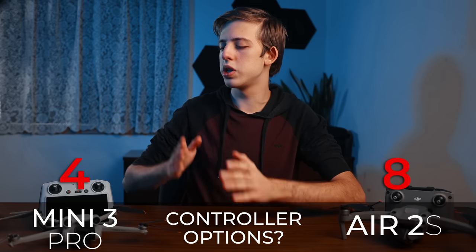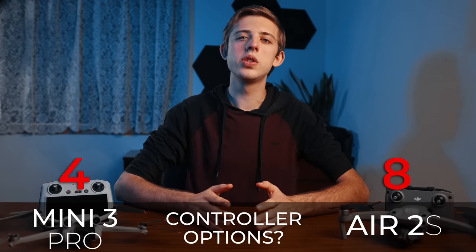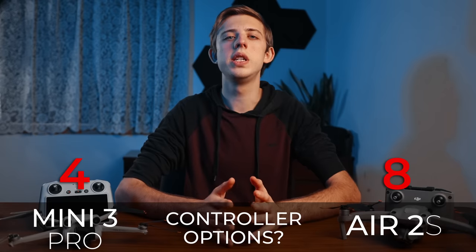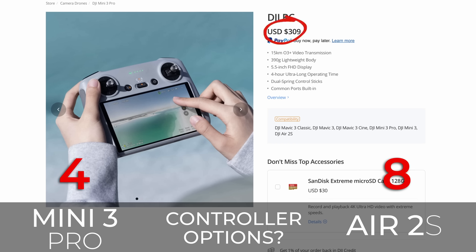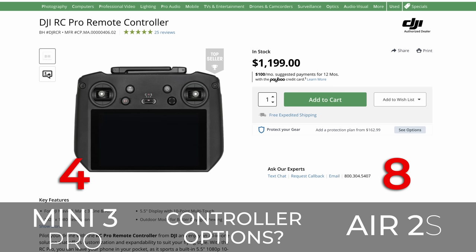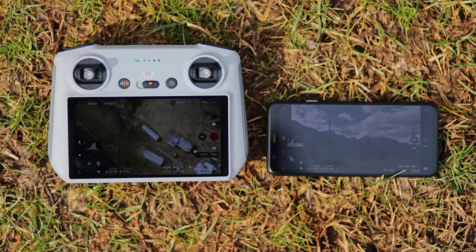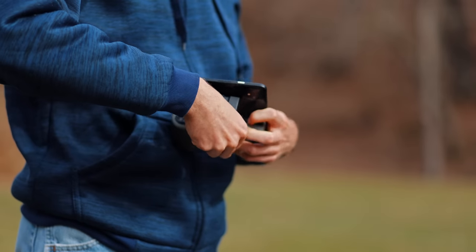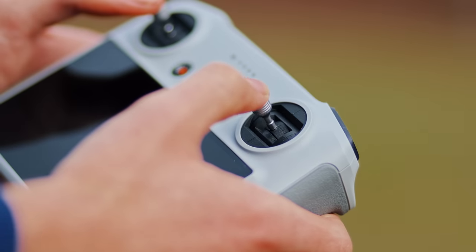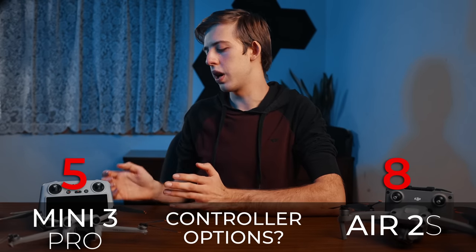Next is controller options. You can purchase the Mini 3 Pro with either the basic RCN1 remote or the DJI RC with a built-in screen for $150 more. The Air 2s is also compatible with the DJI RC but can currently only be purchased with the basic RC, so if you want the DJI RC you'll have to pay an extra $309 to get one separately. After initially being skeptical, the DJI RC is one of the best upgrades you can get for any DJI drone — no phone hassle, brighter screen, more controls, and higher quality sticks. Point to the Mini 3 for letting you upgrade for half as much.